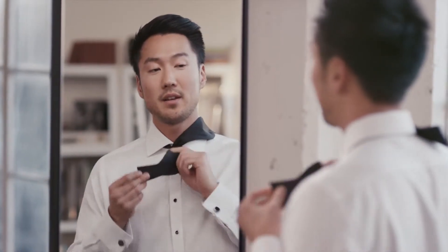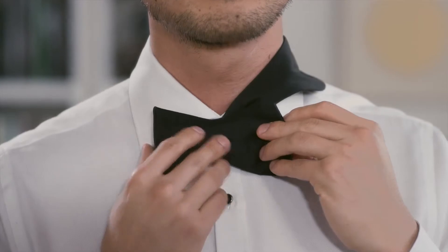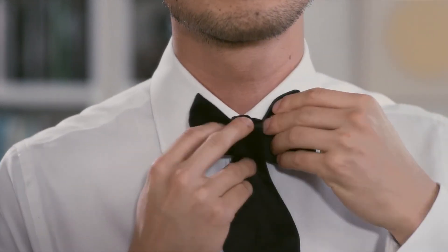Take the shorter end, fold it into a bow, and hold it there as you take the longer end down the center, like this.